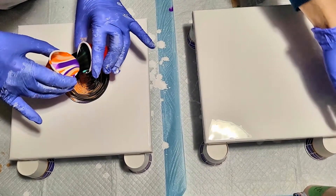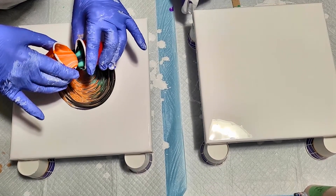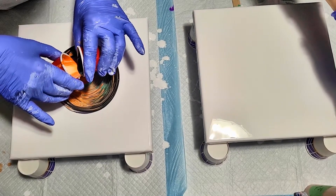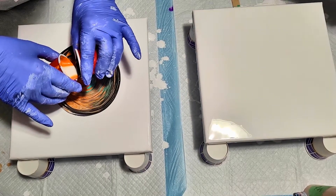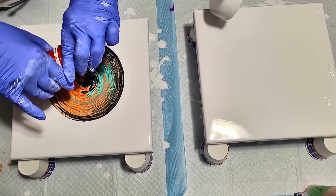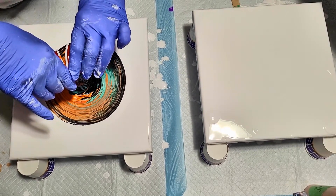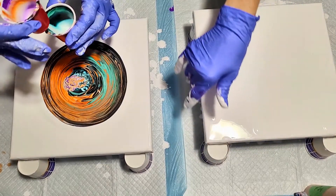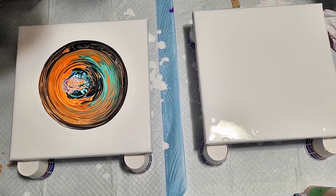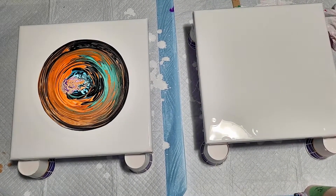One little trick I learned from one of Olga Soby's videos is you can alternate the streams — one on top of the other — then kind of switch and do it the other way. I have no idea what's on my canvas, but I'm just going to keep pouring. And now it's just about all out. I got a little bit more in there. When you're trying to get the last of it out of the cup, it's not going to work. Oh, that is interesting — y'all look at this!